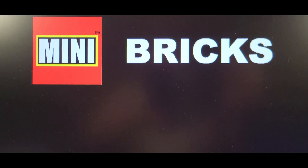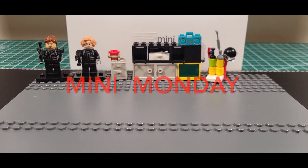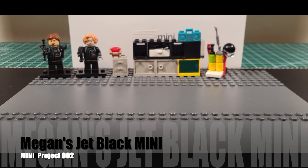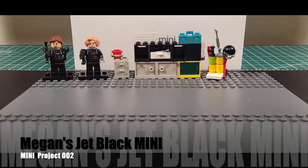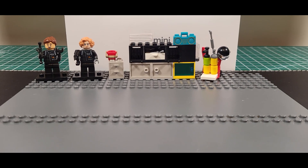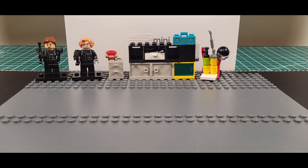Hello and welcome to Mini Bricks. Today on Mini Mondays we got Mindy and Megan and they're going to be working on their Jet Black Mini. We hope to get most of it done today but sometimes you come into mechanical difficulties, so we'll try to get it all done today but we can't promise.